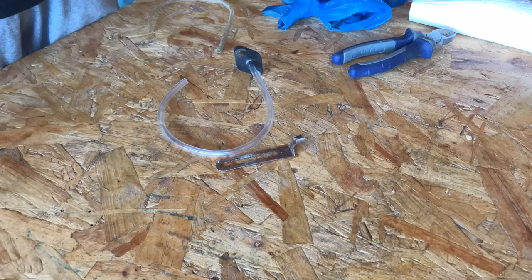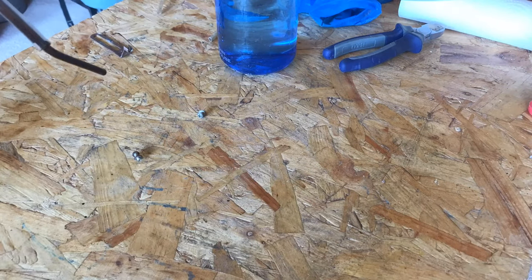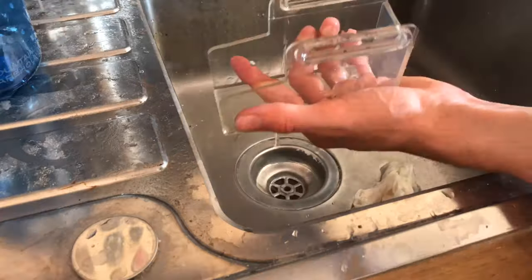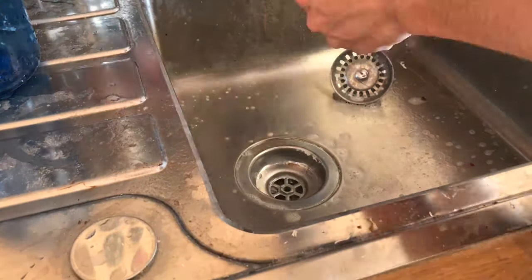I then replaced the old air hose using some hose I had lying around in the workshop. It wasn't a perfect fit, but pretty good — I tried using a blowtorch to get it to conform to the shape, but ended up putting a bit of electrical tape around it to get a perfect seal. Eventually I may try to find an exact diameter piece of hose, but it's not the end of the world.